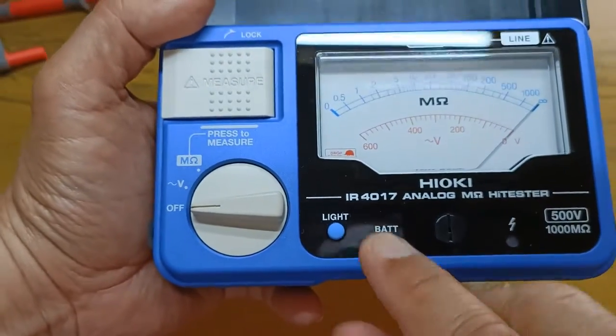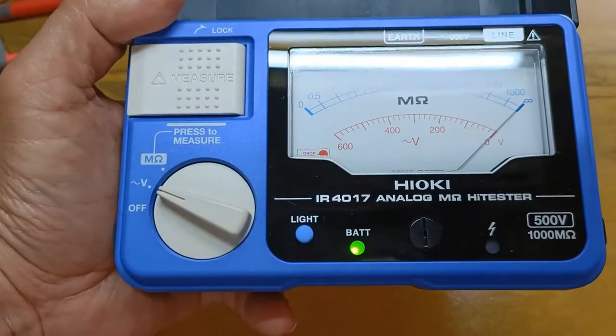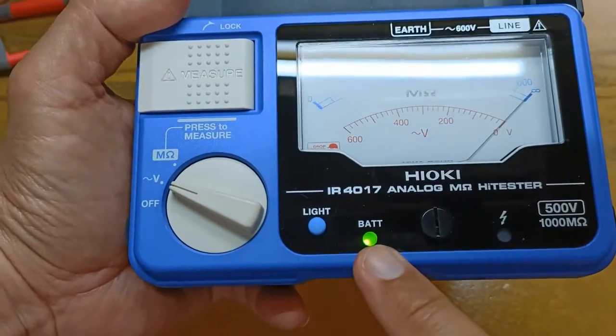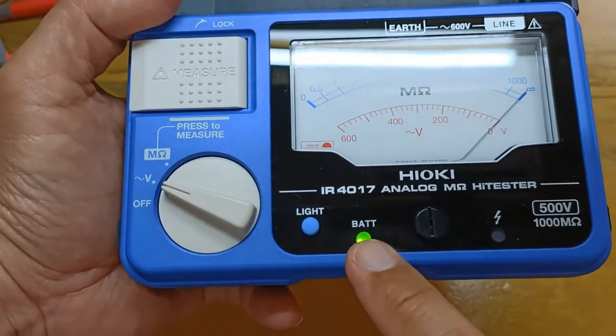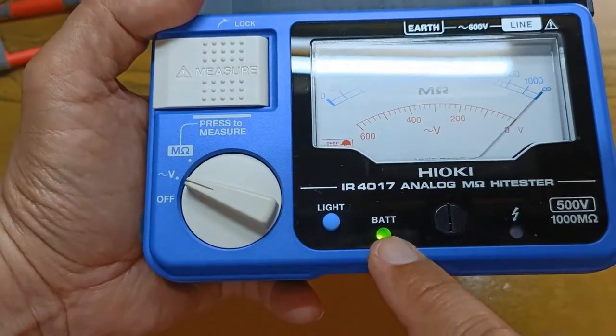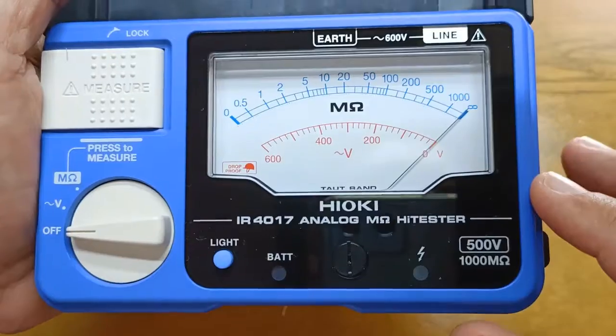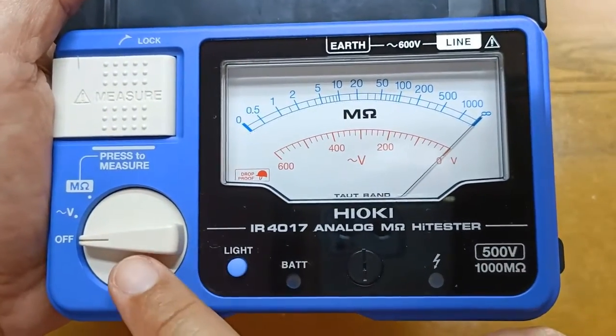This is the battery indicator. It provides you with information on the battery status at all times when you turn it on. Green for good battery power, red for low battery, which means that you must replace it already. And if it fails to light up, that means that the battery has been fully drained.